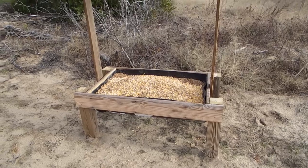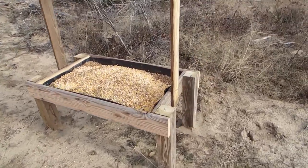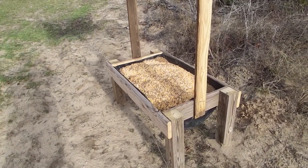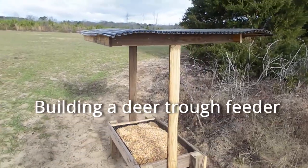Here's the feeder put in this position and it's full. I've got 50 pounds of corn in it and about 80 pounds of protein, and that's what it looks like.